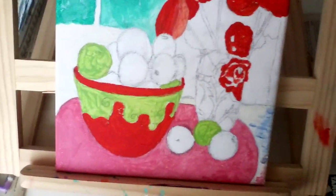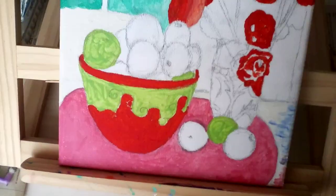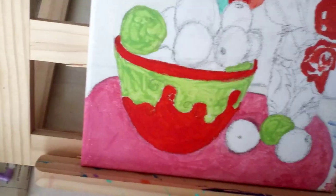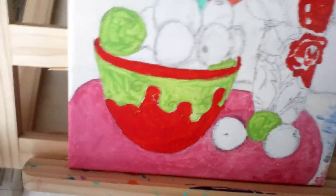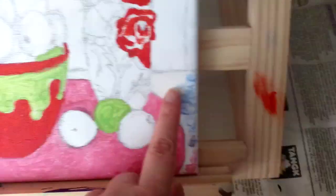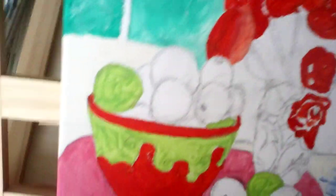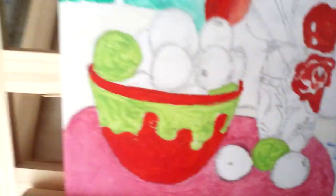Hello and welcome to another video. This is how far I got with yesterday's painting. I can't remember how far I got when I last told you about it — I think I had just done the matte on this. But anyway, as you can see I painted some more.